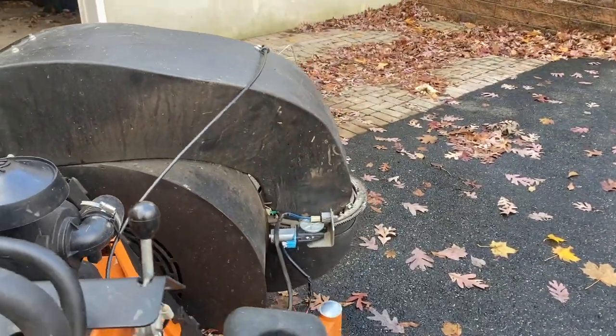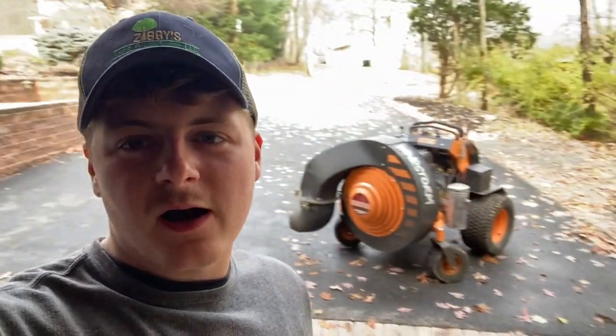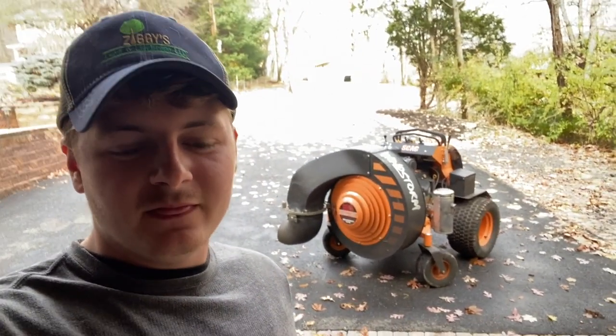Moment of truth - plugs in perfectly, bolts up great, fits right. It's basically like it's meant to be. She works! There you guys have it.